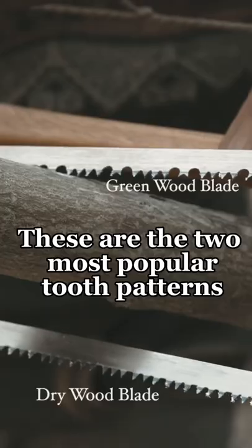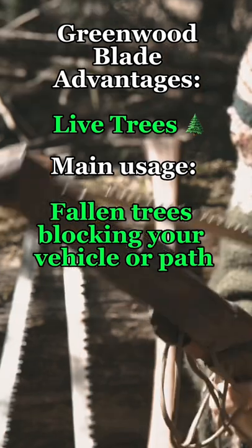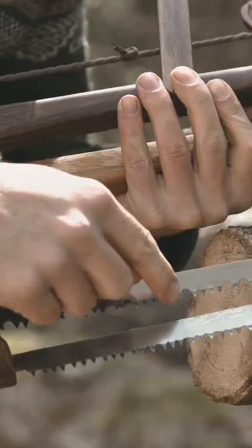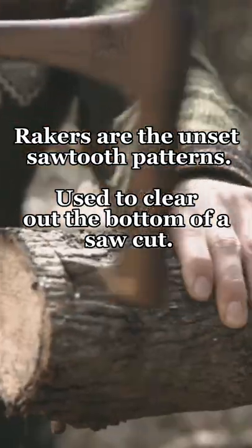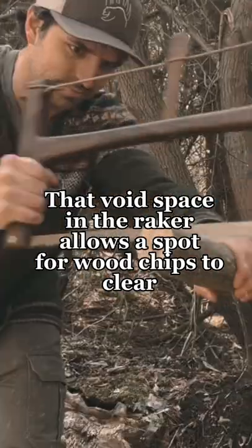Today I'm going to show you the difference between a dry wood blade and a green wood blade and how to change them in the field if you need to. The green wood blade has rakers here, and that's made for pulling chips out of the wood. Every time you pull back it's going to release chips.